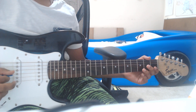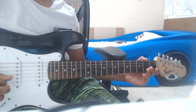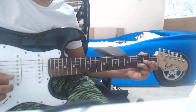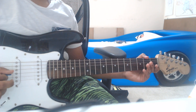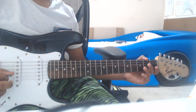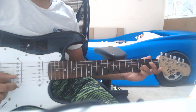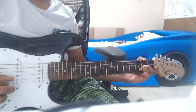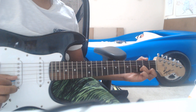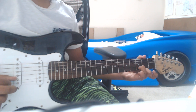So the first line is 'Twinkle, twinkle, little star.' It begins with the G-string open twice, and then the third fret of the second string twice, and then the E-string open, and then back to the D note, which is the third fret of the second string.